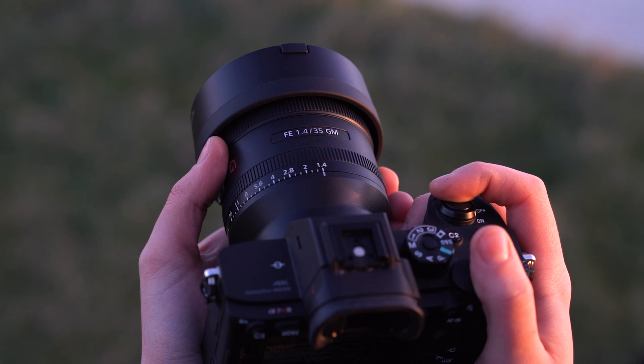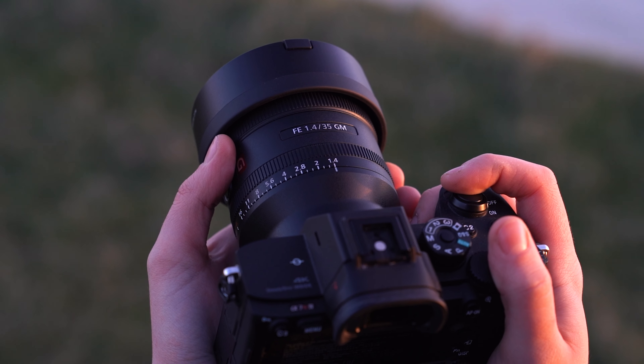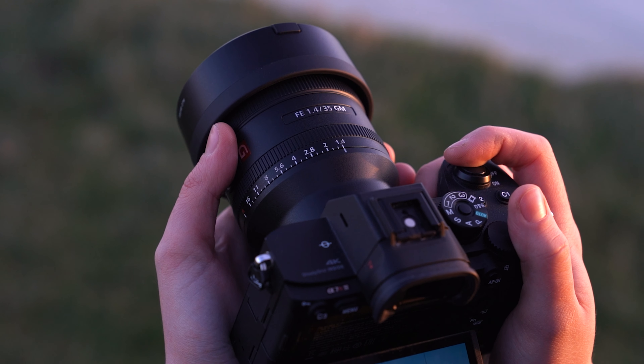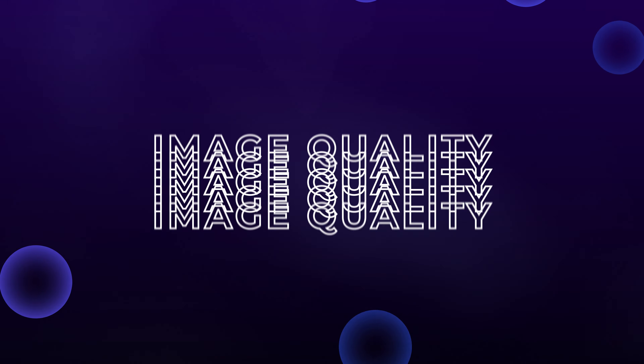Of course, it's got the G Master sign off, so it is a different kind of level of lens and I think it actually gives you a slightly different look to your photos or your videos, certainly in terms of things like bokeh and just the sharpness, the crispness, the clearness. So we're going to get into all of that. Let's start off by talking about image quality because really when it comes down to it, that's what really matters in a lens.